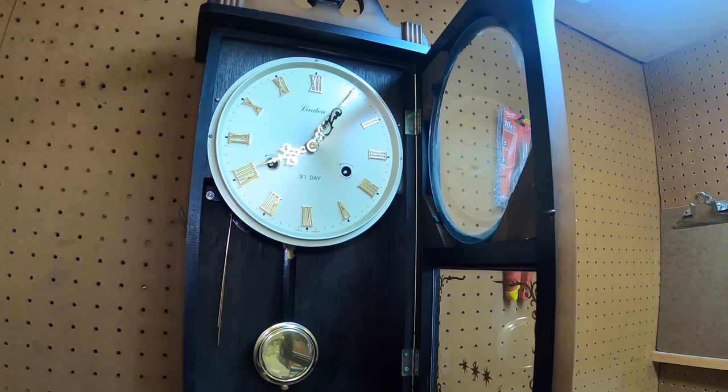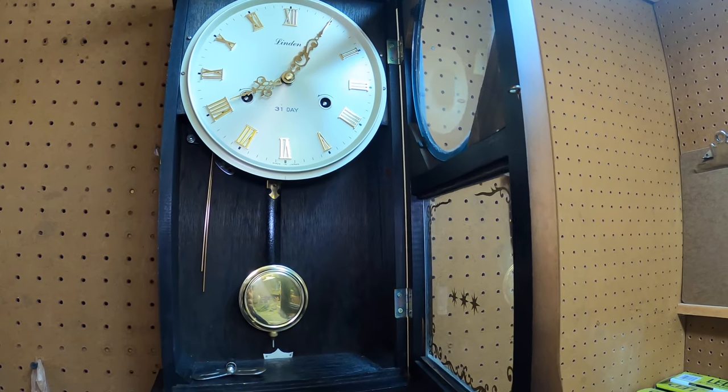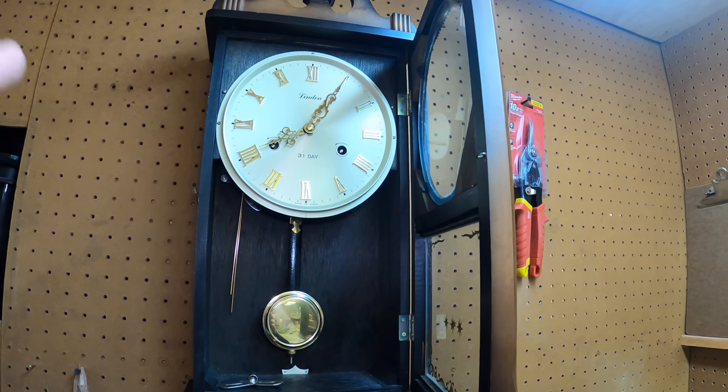Hey, welcome back to another episode of your review channel. You stopped on this video because you want to learn how to adjust your mechanical clock. I'm going to show you how to do it — it's a real specific way to do it, real simple but really kind of funky.